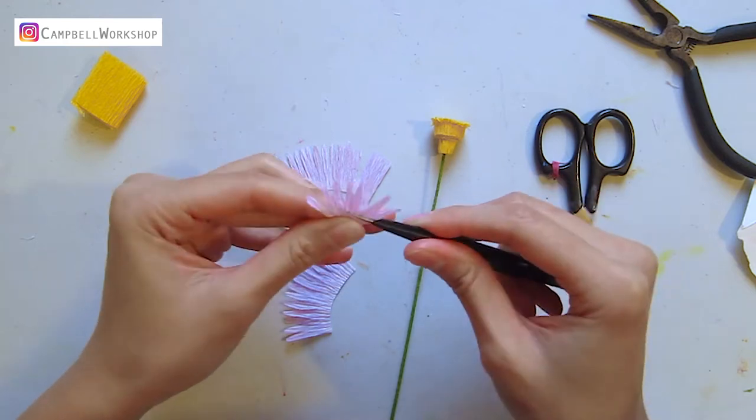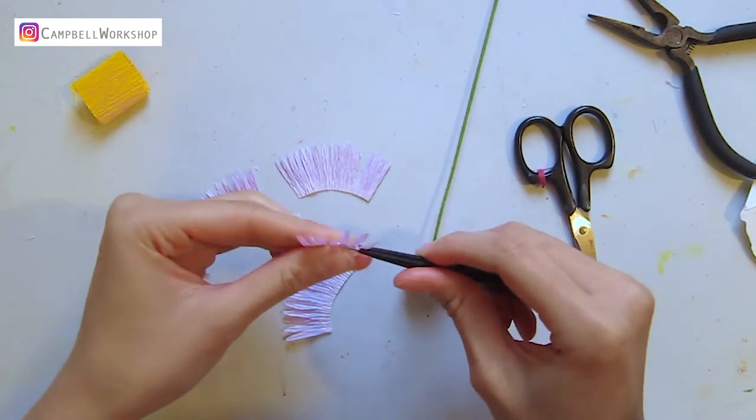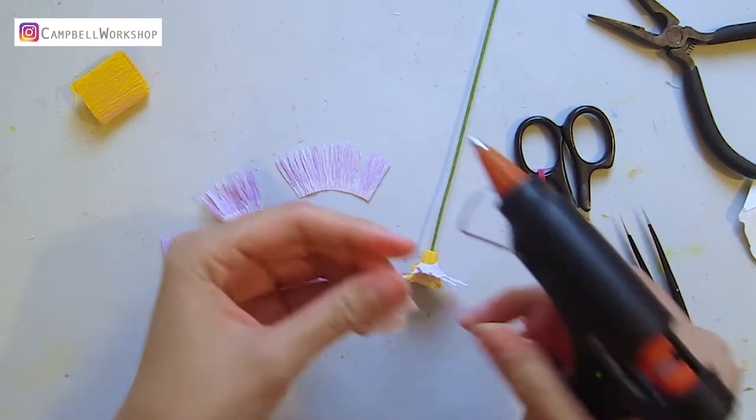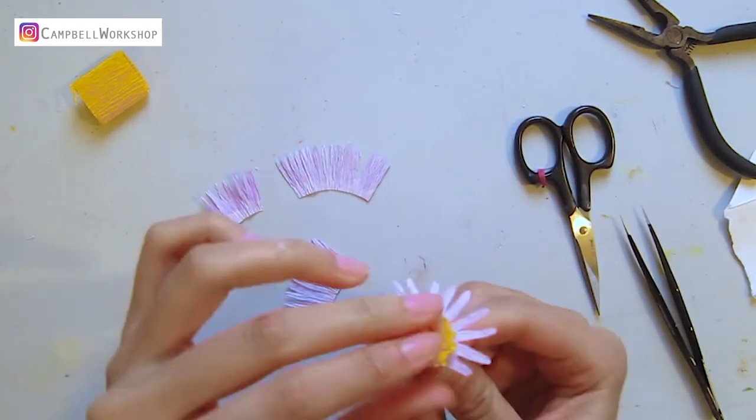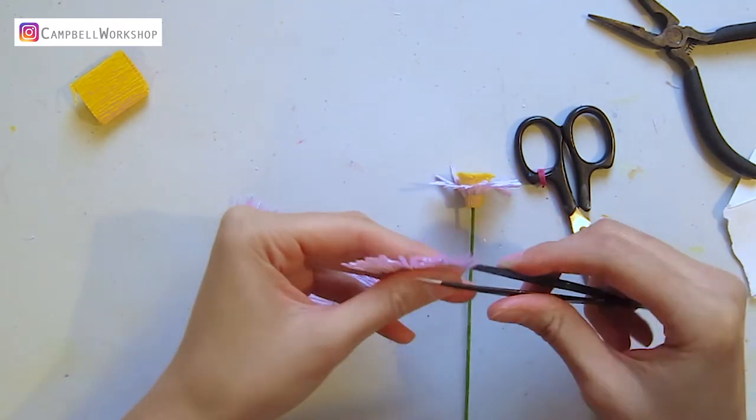Then we can start attaching the petals to the flower center with some hot glue. Attach them layer by layer and add more petals when you see a big gap. I've done about two layers.